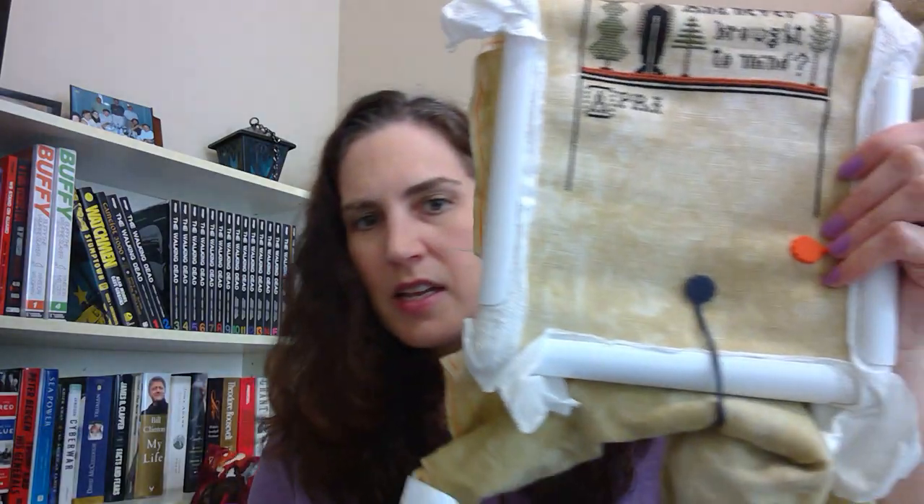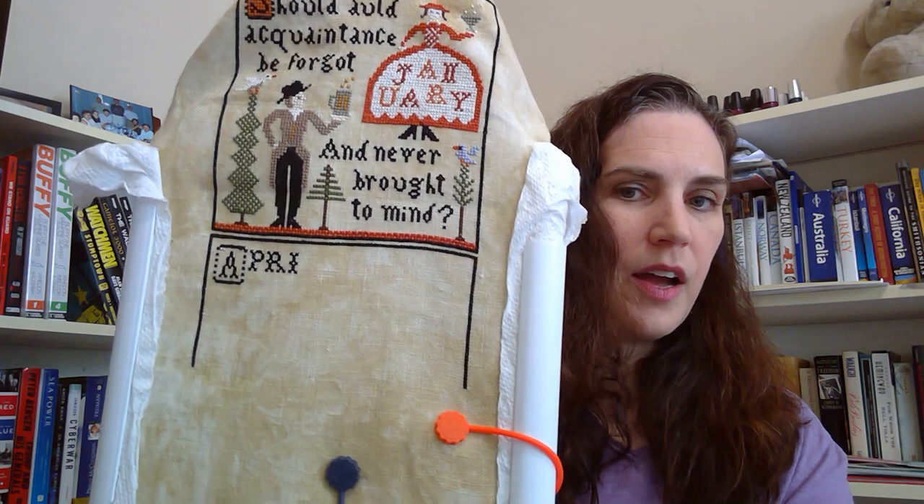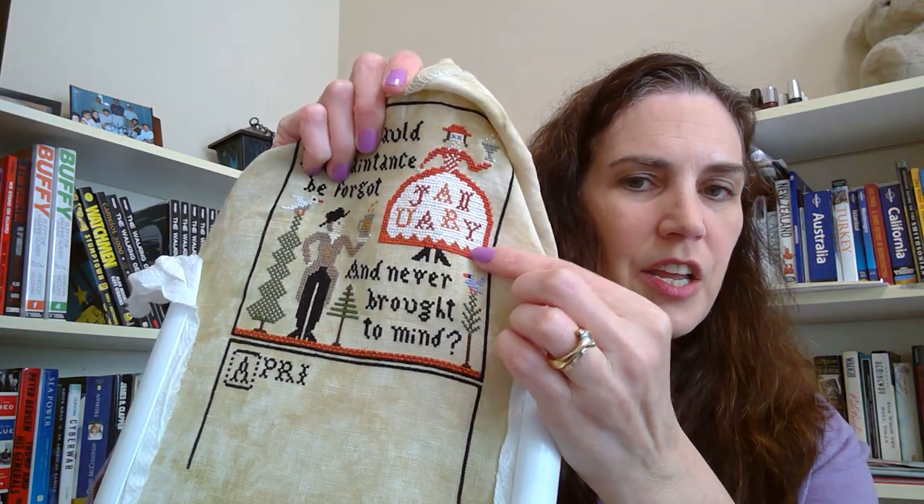This is on 36-count Picture This Plus in the color Heartland. I'm doing two over two — I went back and forth between two over one, two over two, and one over two, but decided on two over two for better coverage. I do a lot of full coverage on 18-count using two strands of thread, so I know some feel it gets too thick, but I didn't have that experience and I like the coverage. The December block is 100% full coverage, so I might regret it later, but right now I'm really enjoying how it's come out.